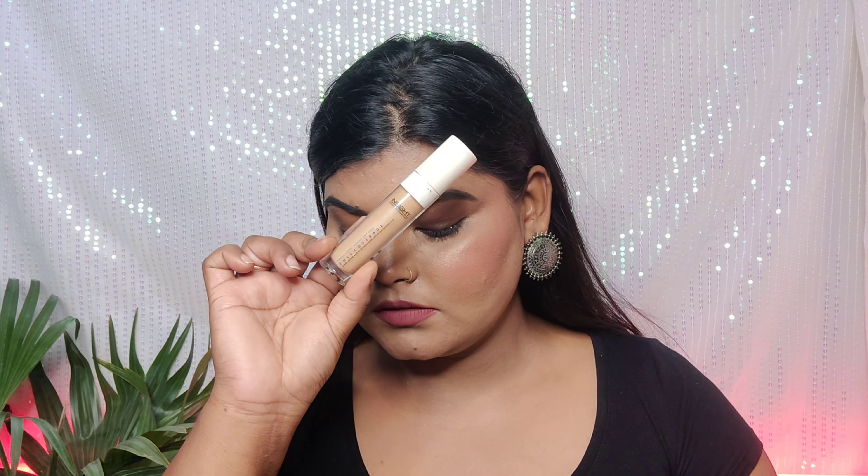First, I have based my face so that I can focus on showing you the eyes. I've done the eyes first because there is no fallout issue, which can cause a lot of problems otherwise.